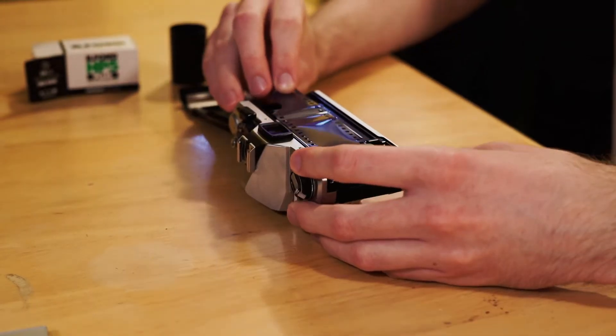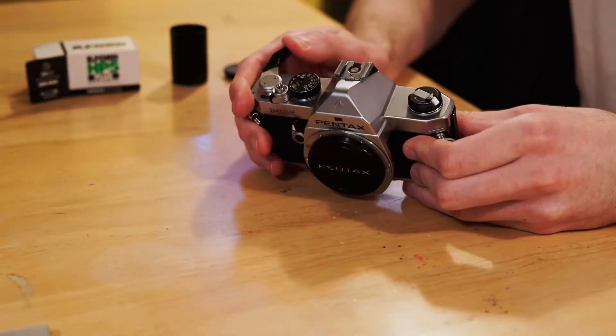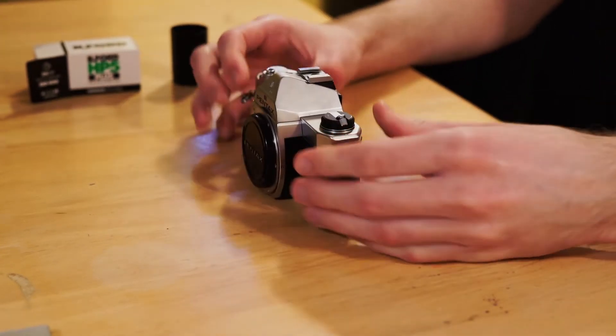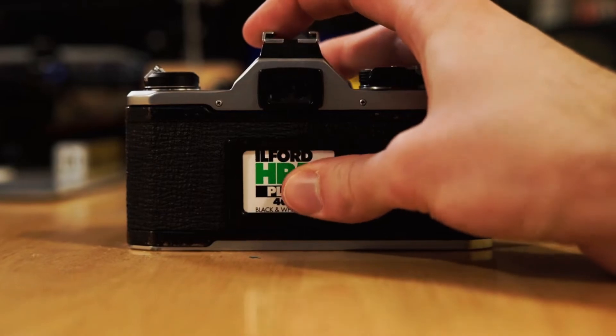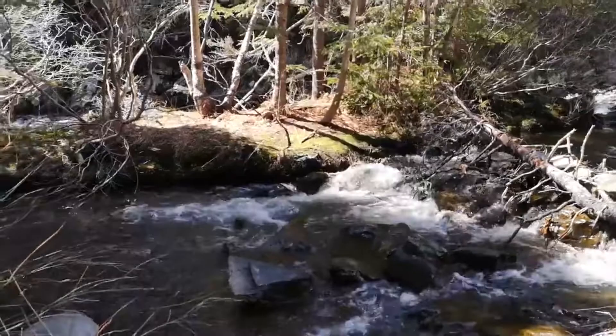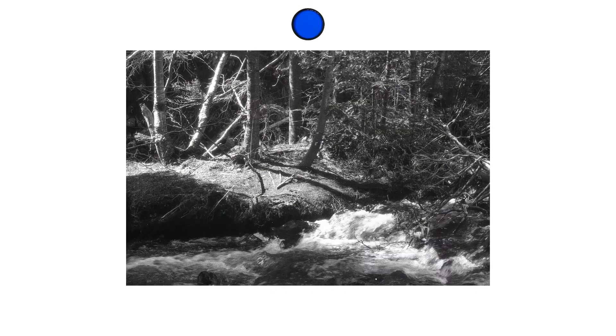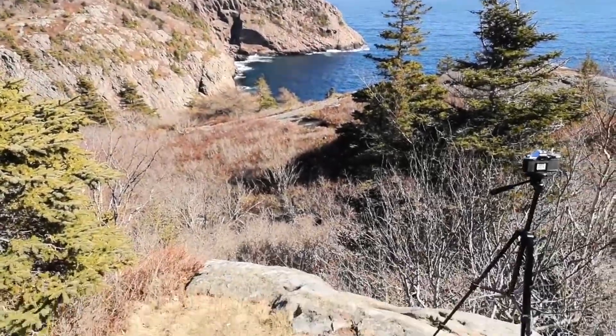Now that I have the process down, I just have to do it with film — shouldn't be too hard. There are a couple of things to keep in mind when shooting trichrome photos. The main thing is that you really need to nail exposure for each photo; messing up exposure for just one shot will cause strange color shifts in the final image. Another thing to consider is that you need the camera to be completely stationary, which means you always need to use a tripod.